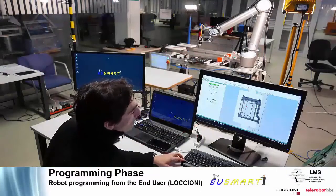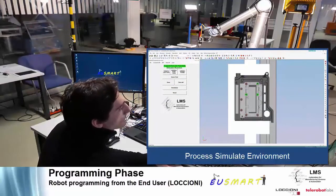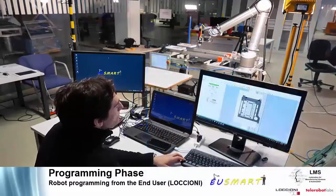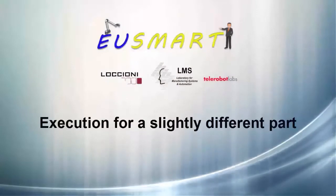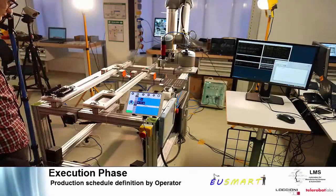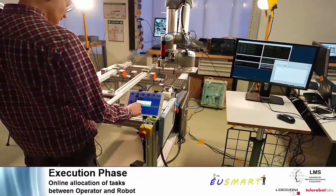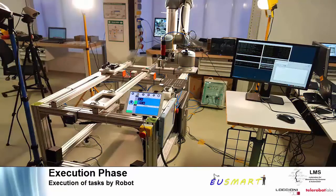The CAD model file of the new part is inserted into the simulation environment and the user simply selects the holes on the part. The EU SMART system updates the robot motions and operations according to the new program. The operator is informed through the Android application interface of the change in production schedule and continues working as in the previous demonstration.